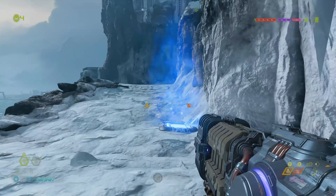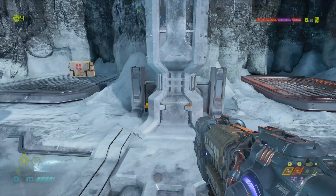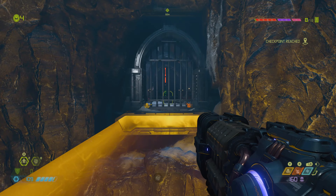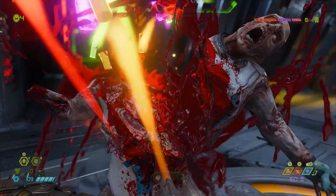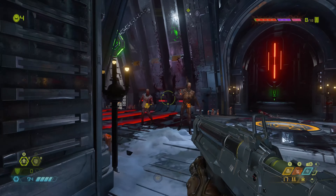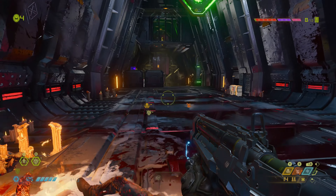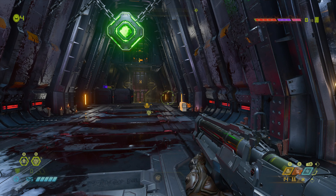It's a bit weird with a controller, though — I'm used to it on PC with mouse and keyboard. We did play this on xCloud, and it is much better than the xCloud version. The ray tracing on Series X isn't quite as good as the PC version — the reflections are generally lower resolution — but it still looks pretty nice.